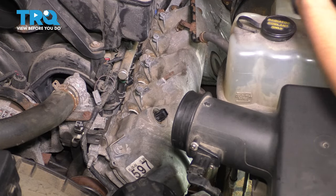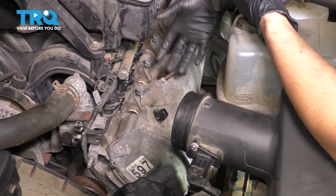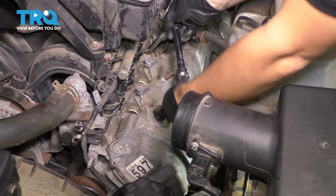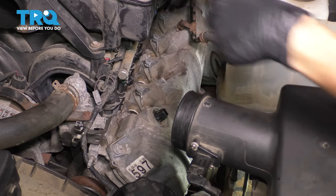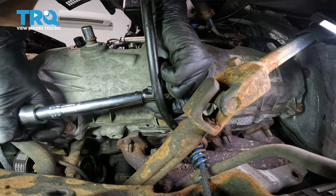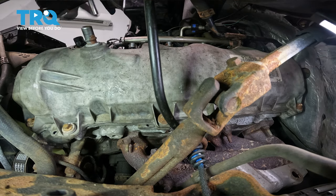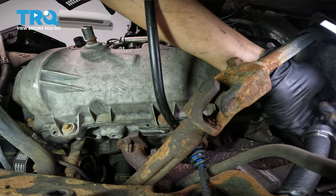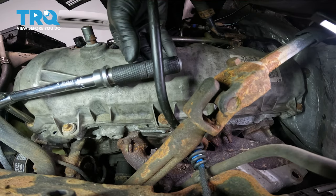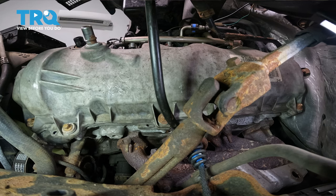That's all of them. I'm going to go back around one more time, because with rubber gaskets like this, as you tighten the last few, the first few will want to loosen up — the gasket squishes and compresses, allowing more slack in the bolt. It might not always happen but it does sometimes, so you always want to double-check. All right, these are all tightened down, so now let's put everything else back together.